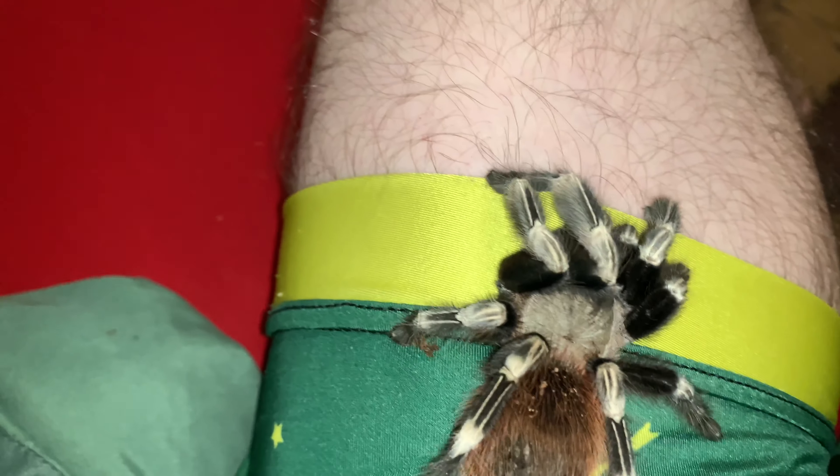They don't really web as much as my other tarantulas. She's really cool. I like this girl. She's a pretty young little girl. Something about female tarantulas — they're just so much nicer and calmer. But yeah, she's super pretty.